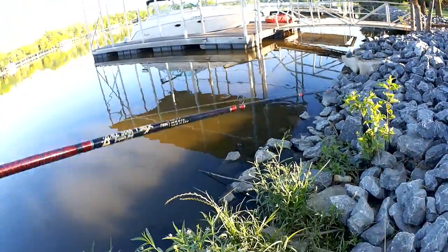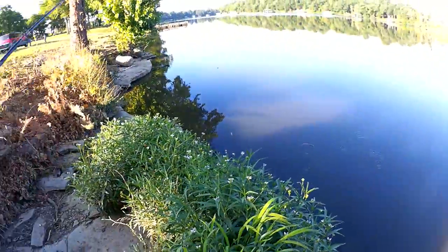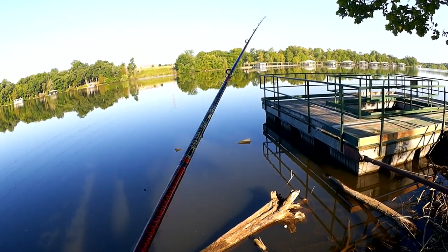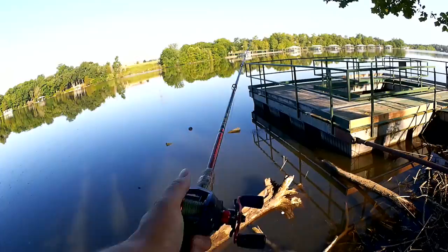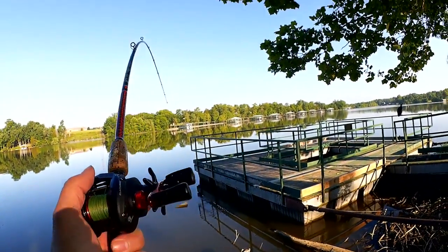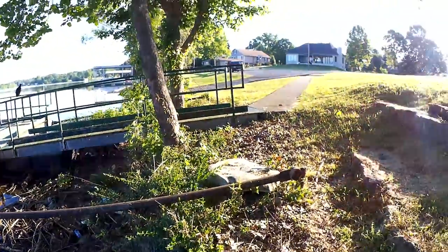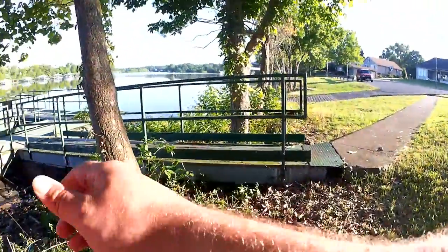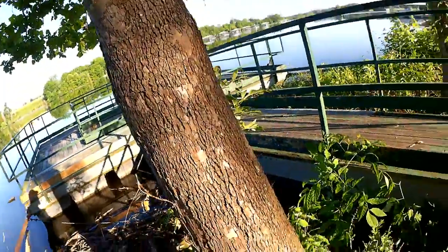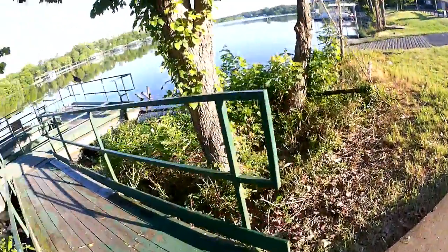Let's see if I can pitch over the log. There we go. Alright, let's go back down the shore. That's a beefy log. Now I've got to go around this tree onto the ramp.